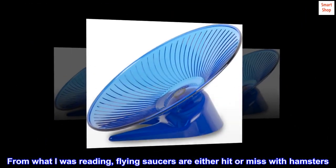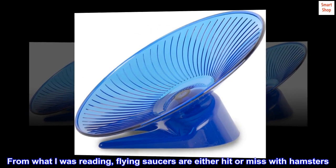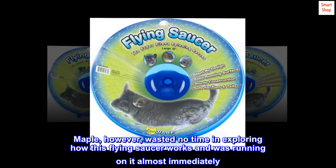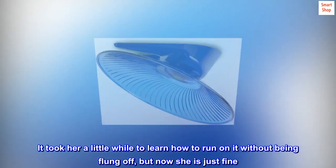From what I was reading, flying saucers are either hit or miss with hamsters. Maple, however, wasted no time in exploring how this flying saucer works and was running on it almost immediately. It took her a little while to learn how to run on it without being flung off, but now she is just fine.